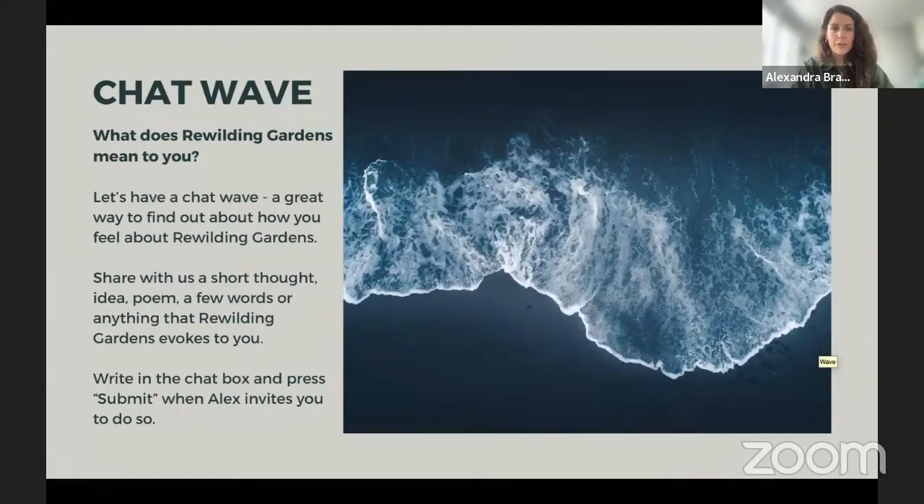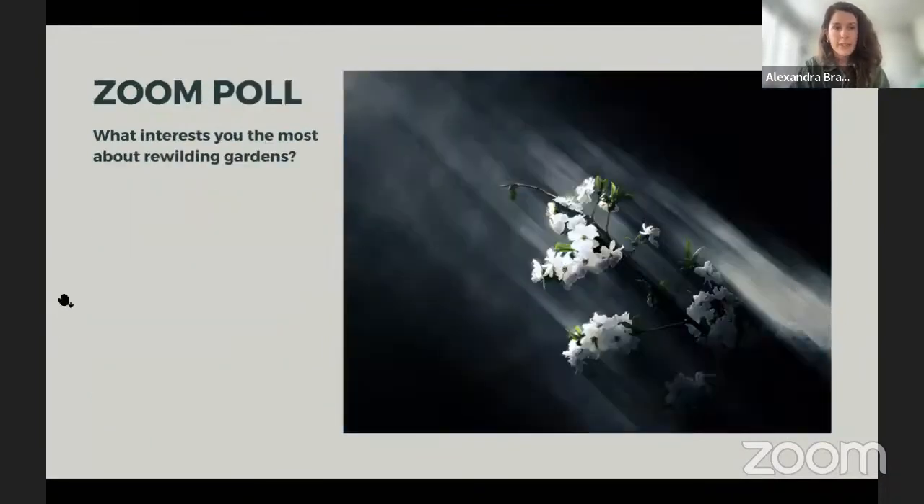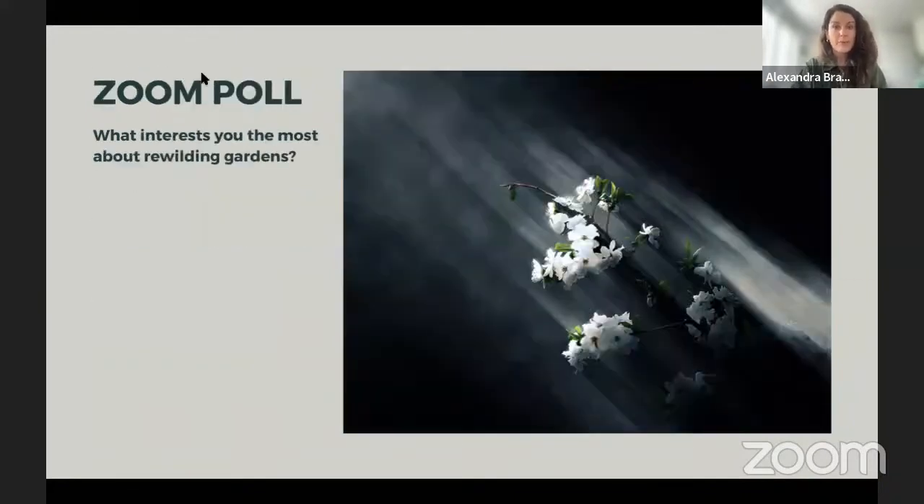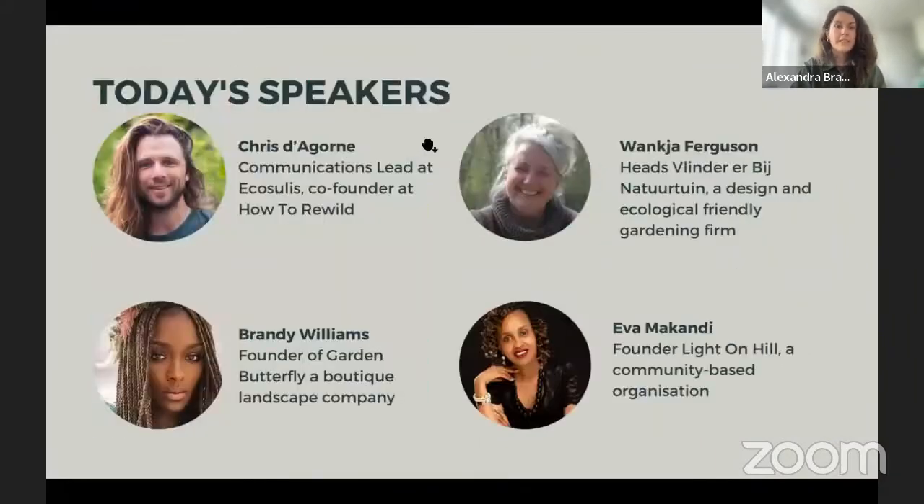Our first speaker is the founder of How to Rewild and communications lead at Ecosulis, which delivers nature-positive solutions for partners such as the Wildlife Trust, the Environment Agency, and Severn Trent Water. He's an extremely knowledgeable rewilding practitioner and a great first speaker for today. Over to you, Chris — we look forward to hearing what you've cooked up for us.